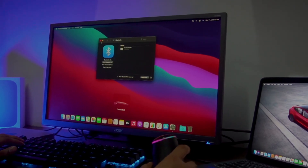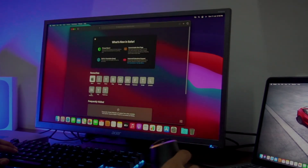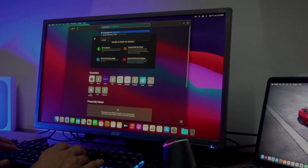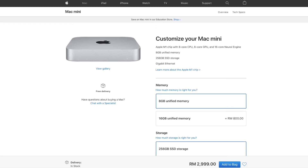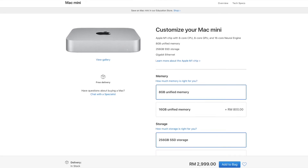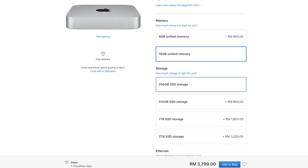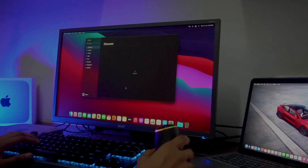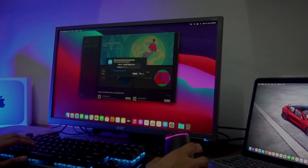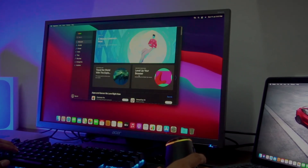I will review this Mac Mini for a few weeks. The starting price of Mac Mini M1 is around RM 2,999. The model I chose is RM 3,799, because of the 16GB RAM upgrade. In comparison with other desktops, Mac Mini is better. So, in summary, this is the Mac Mini M1.